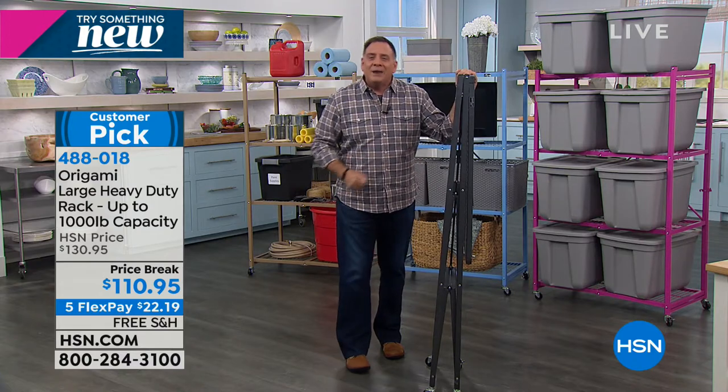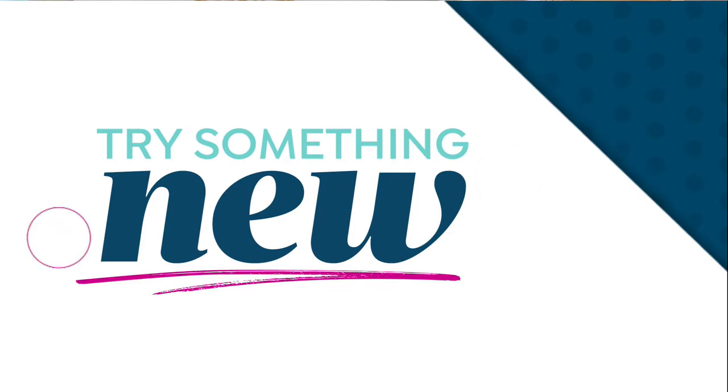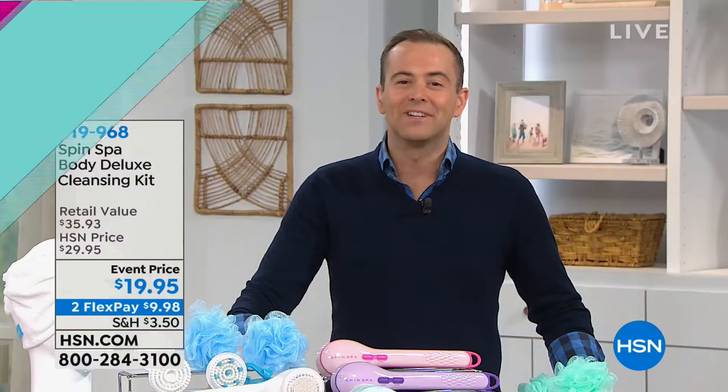You're only limited by your imagination. Thank you, and thank you for all the orders on our Origami - you will not be disappointed.